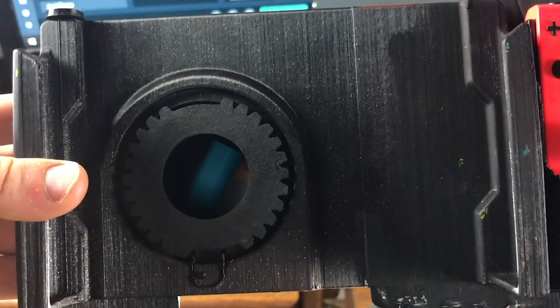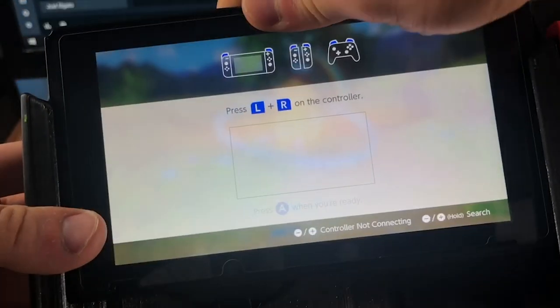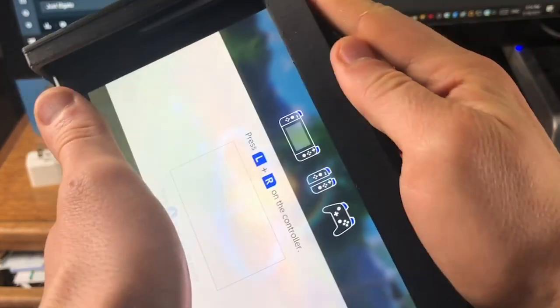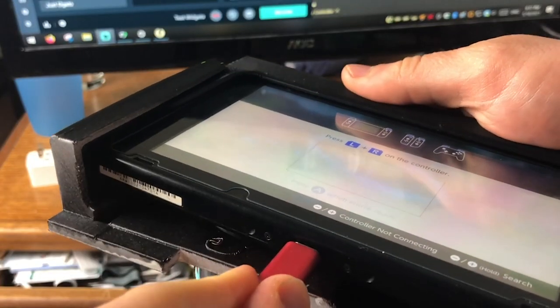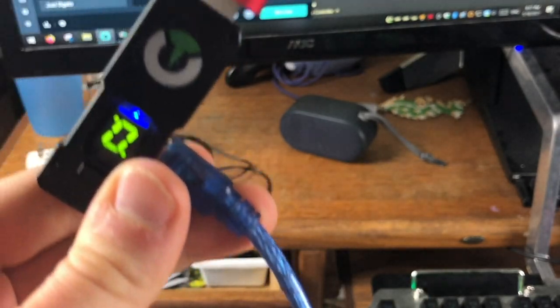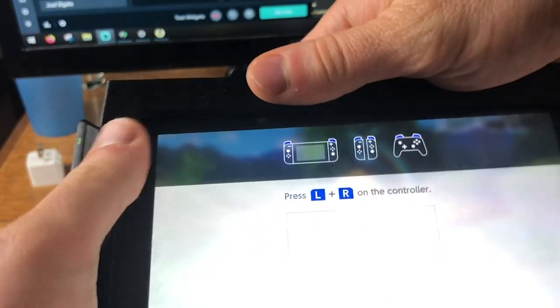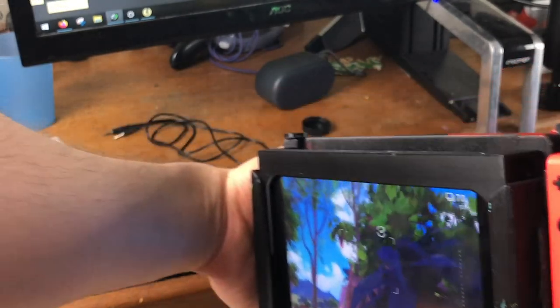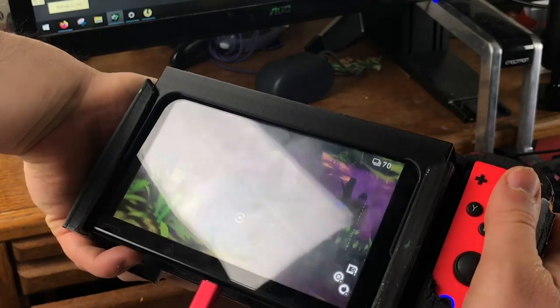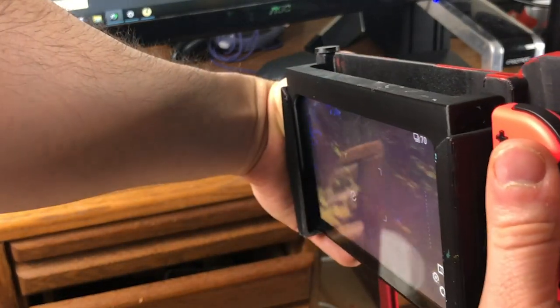For an extra challenge, the controller can actually hold the Switch in handheld mode, and then using the doohickey from before, we can secure it into place, and then using some extension cables, plug in the wire to the bottom of your Switch. It looks really janky and funky, but it works — and I say it works in the most loose sense, because the controls are still pretty janky.